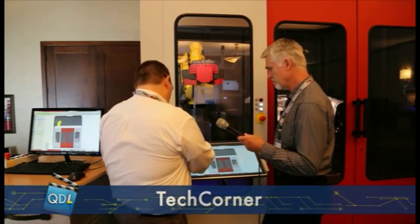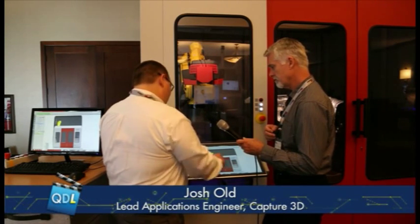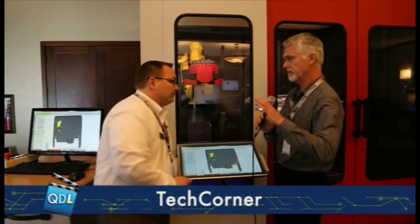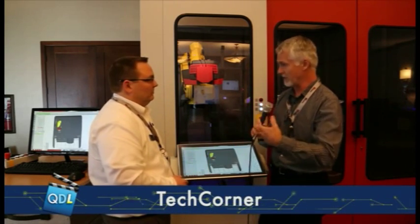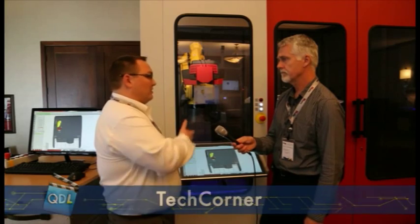What this allows us to do is measure parts virtually or offline before we ever get to a manufactured part. The purpose of this is to get away from the manual programming that used to happen, so that you have more of a repeatable metrology solution.